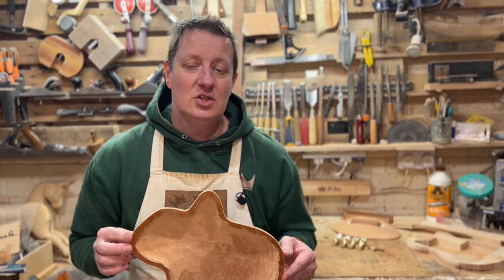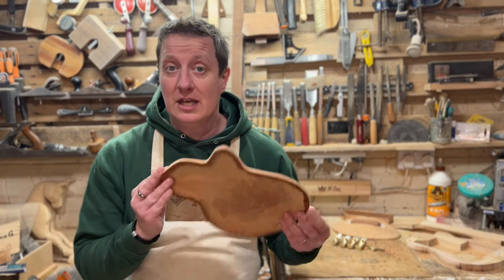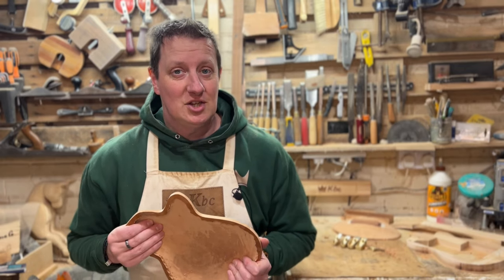I'll leave a link in the description to get yourself a set of these - and why wouldn't you at that price? If you're interested to see the final of this archtop ukulele build, check out this playlist here because you'll love it. Until next time, sharpen your tools and I'll see you soon. God bless.